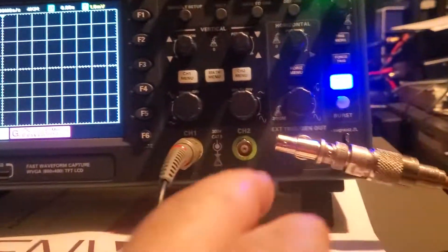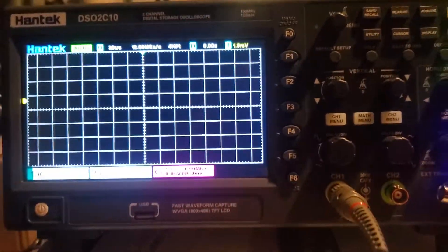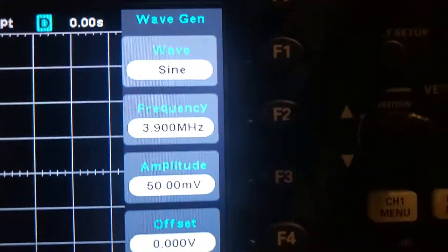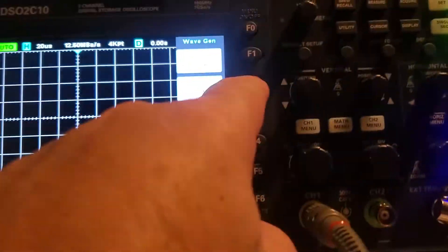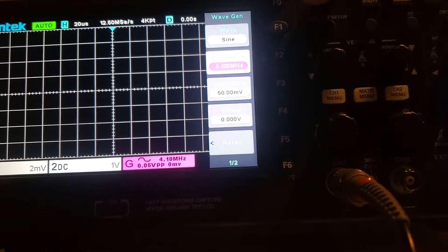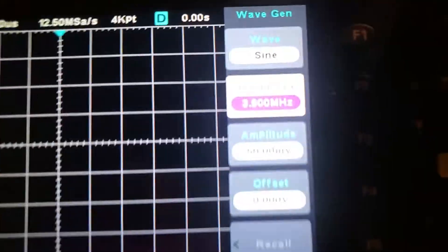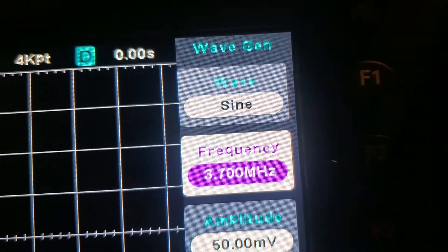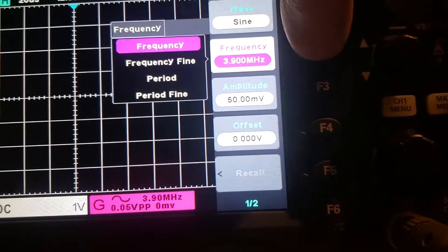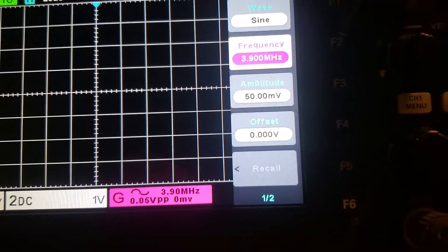The meter must be generous, or this reading is generous. I wish this thing would show me the waveform — it'll stay but then disappear. So according to this, it's 50 millivolts at the frequency I'm at. If I go in here I can change the frequency — there's a fine adjustment — oh geez.